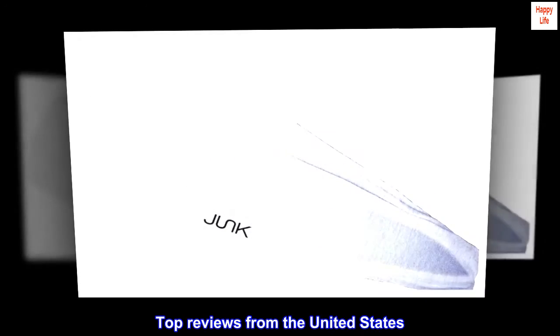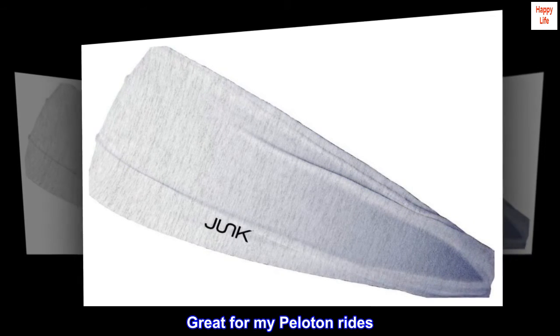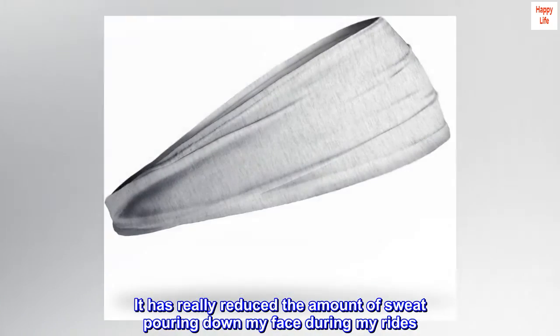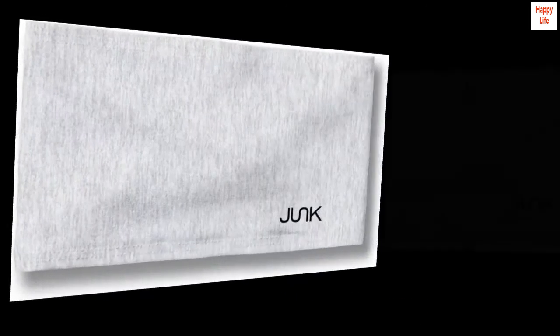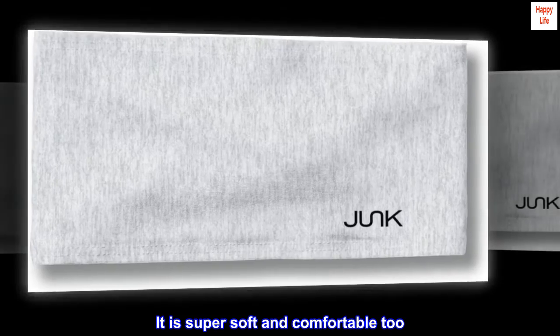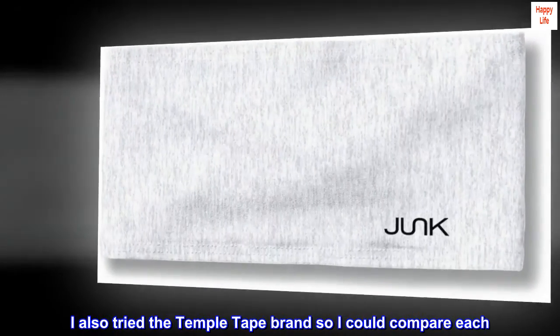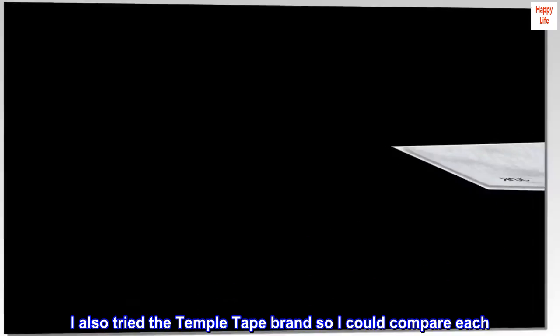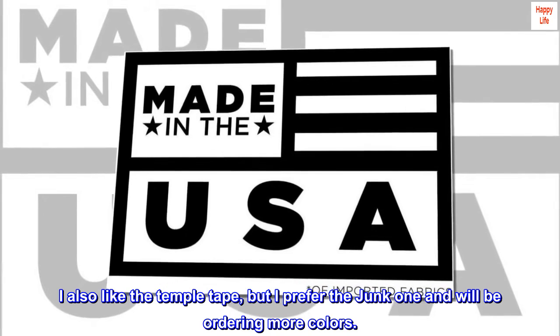Top review from the United States — Great for my Peloton Rides: I cannot believe how much sweat this band holds. It has really reduced the amount of sweat pouring down my face during my rides. It is super soft and comfortable too. I also tried the Temple Tape brand to compare, and while I like the Temple Tape, I prefer the Junk one and will be ordering more colors.